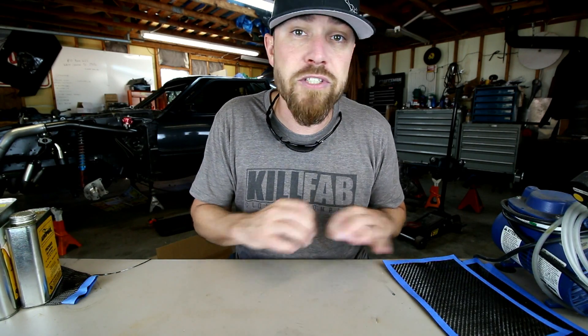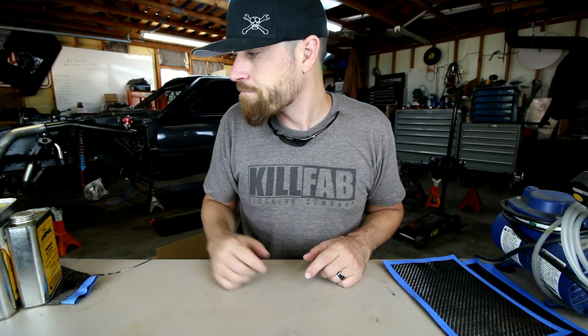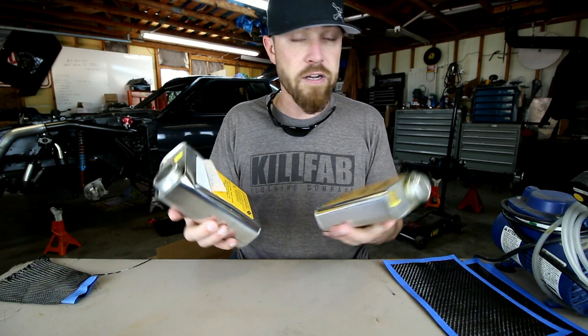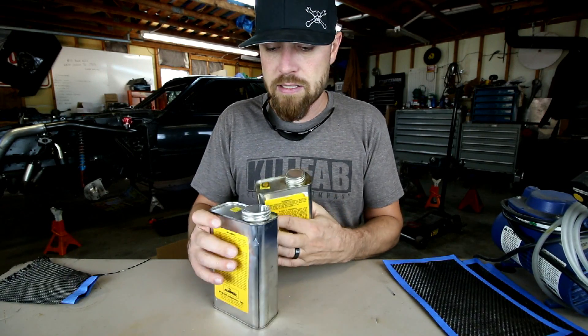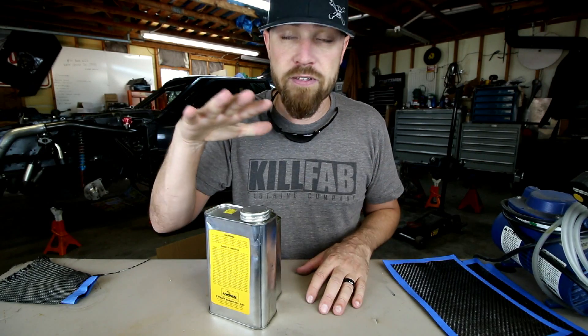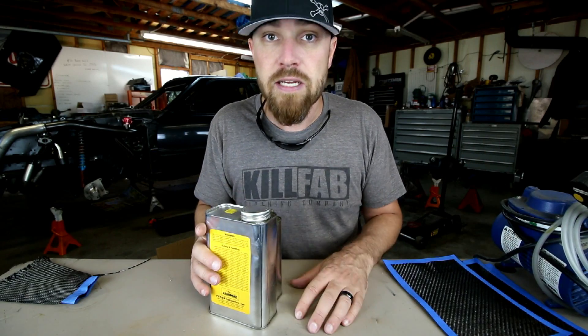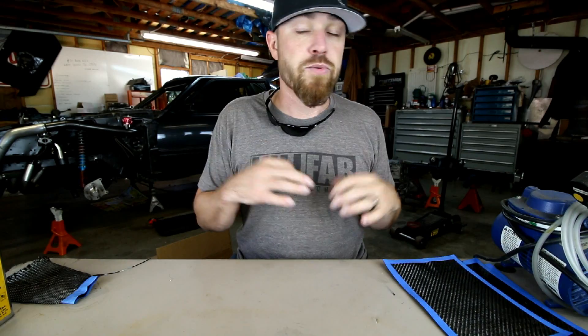The second thing is the resin. You want to make sure you use epoxy resin. There's polyester resin, which is just for looks and has no strength characteristics — you want to stick with epoxies. There are a bunch of epoxy resins out there; some are for strength, some are for flexibility. This one here is called Aeropoxy. I'll put links to all the stuff I show you in the description, including several brands and carbon fiber starter kits.